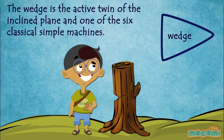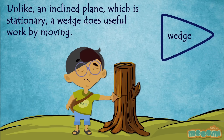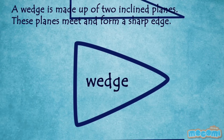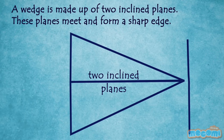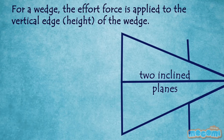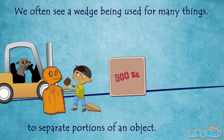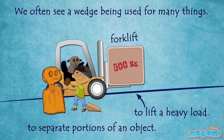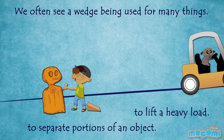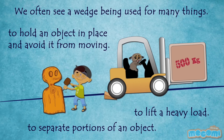The wedge is the active twin of the inclined plane and one of the six classical simple machines. Unlike an inclined plane which is stationary, a wedge does useful work by moving. A wedge is made up of two inclined planes. These planes meet and form a sharp edge. For a wedge, the effort force is applied to the vertical edge of the wedge. We often see a wedge being used for many things like to separate portions of an object, to lift a heavy load, or to hold an object in place and avoid it from moving.